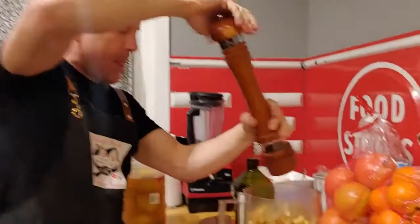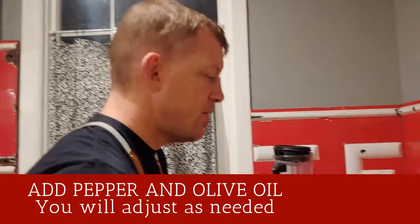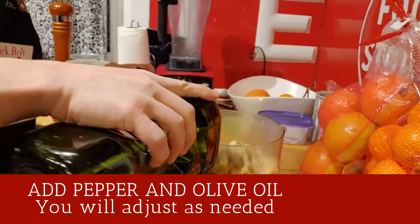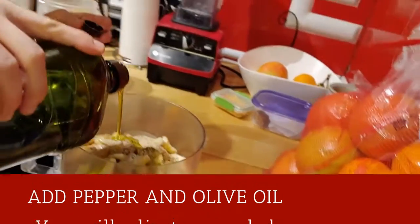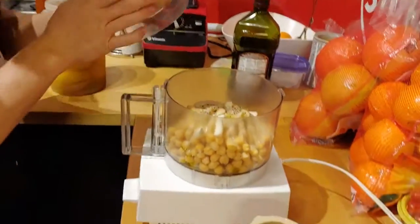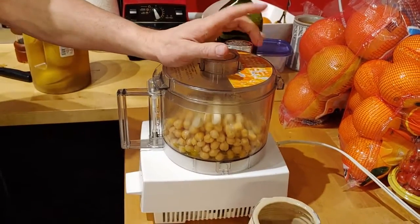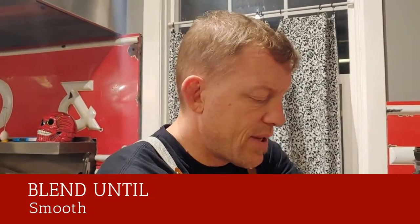A little pepper. I'm going to do salt after. A bit of extra virgin olive oil — start with a bit, add more if we need to, which we probably will. Also, from the can of garbanzo beans you can use the liquid — that juice — to make it smooth. We'll see how this goes.